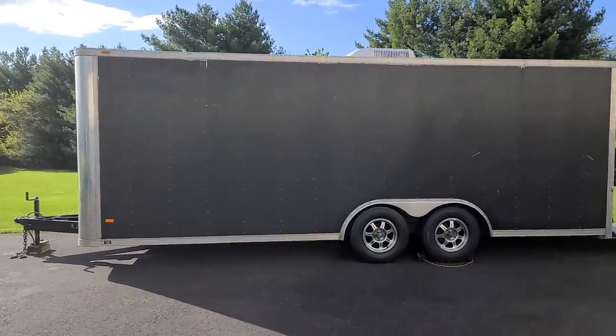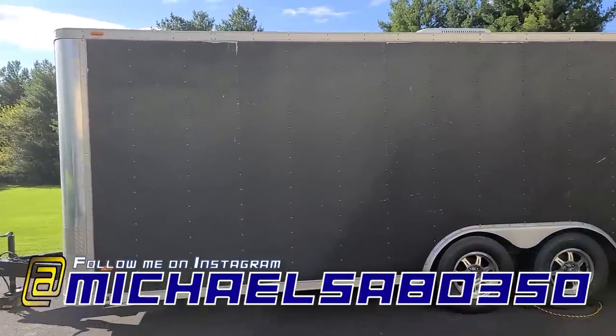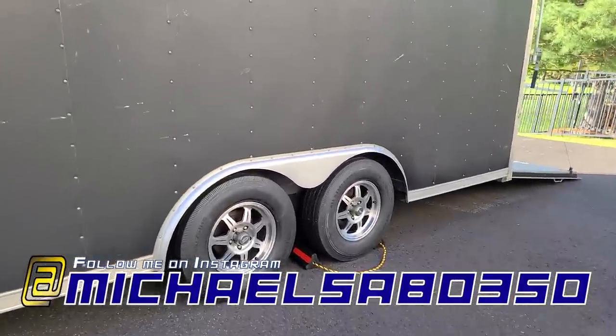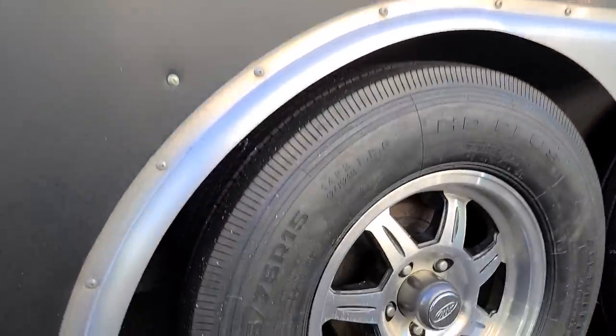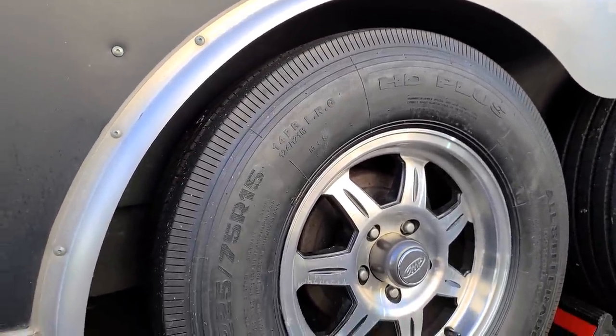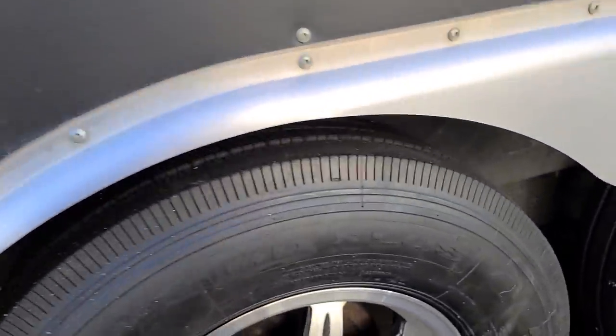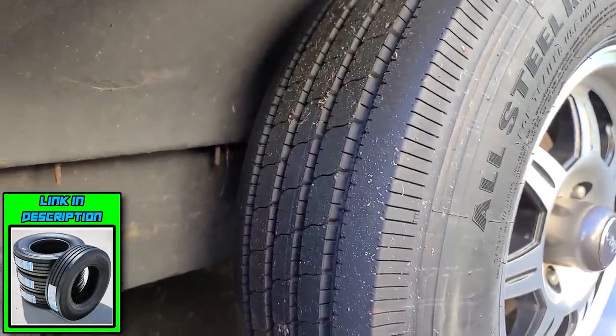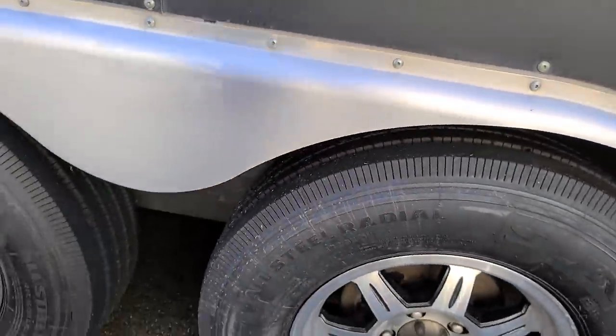I've done quite a bit to the trailer. This thing is slowly but surely coming along. I've got some brand new shoes — Suntec HD+. These are 14-ply tires and they literally look like tractor trailer tires. These things are beast. They're all steel radials.